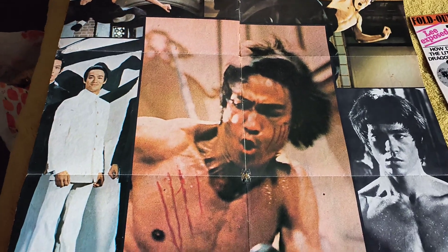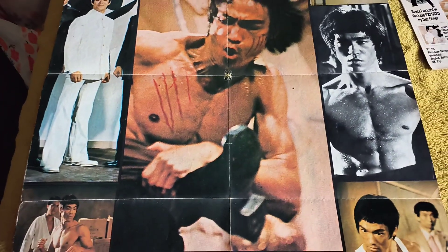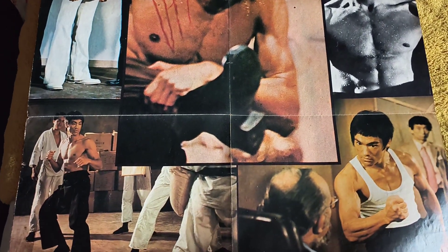That's two classic poster magazines from the 70s, and they look like they came from the 70s. Thanks for watching another video. Bye for now.